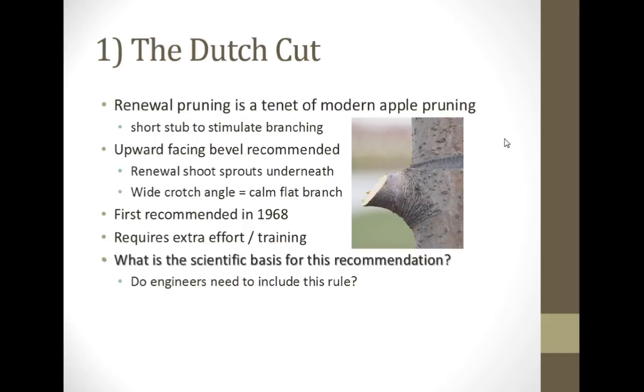I got into a conversation with Dr. Peter Hurst at Purdue, and our conversation moved on from the proper balance of barley, malt, and hops to this pruning question. We asked each other: what's the scientific basis for this recommendation? Has anybody ever done any science on that? Because we've all recommended it — I know Wynn has, I know I have, I know Terrence Robinson has. We've all talked about this for generations. This is the Dutch cut. We all do it.